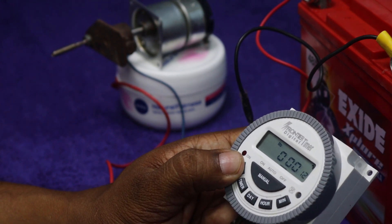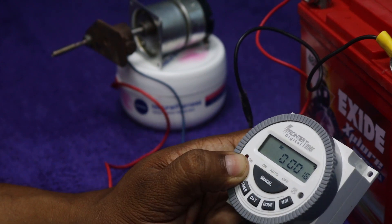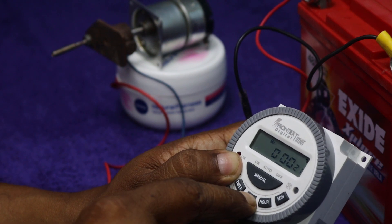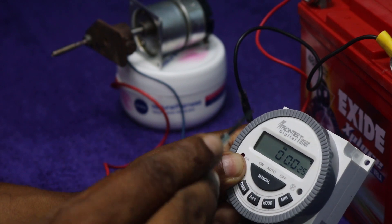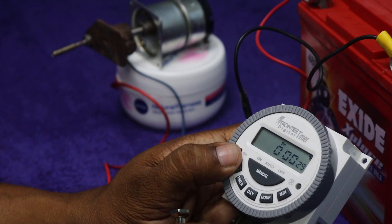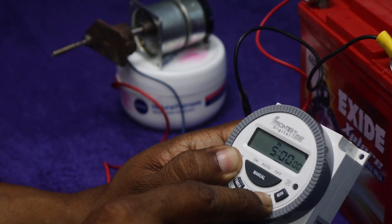Now we need to set the clock. For that, keep pressing the clock button and we need to select the day. Then leave the clock button and press again to change hours, and press again to change minutes.